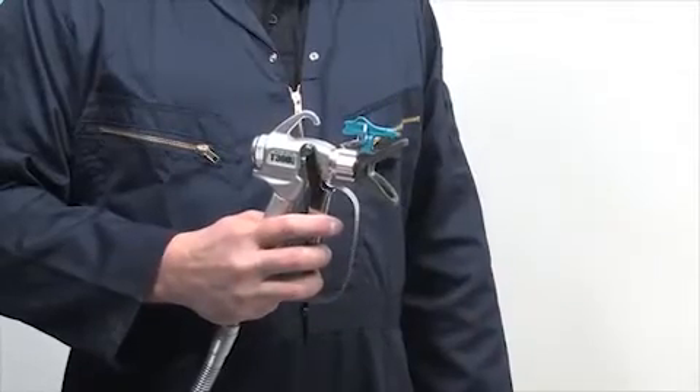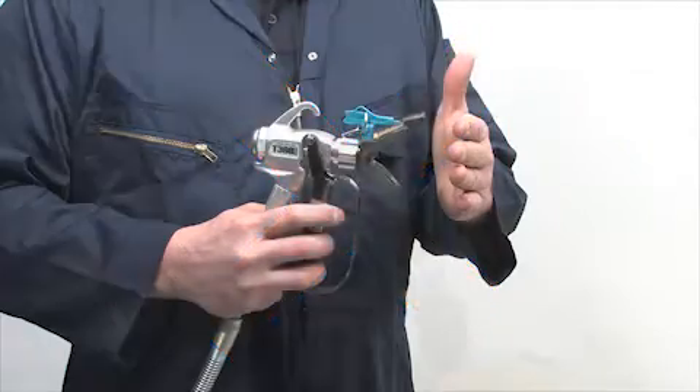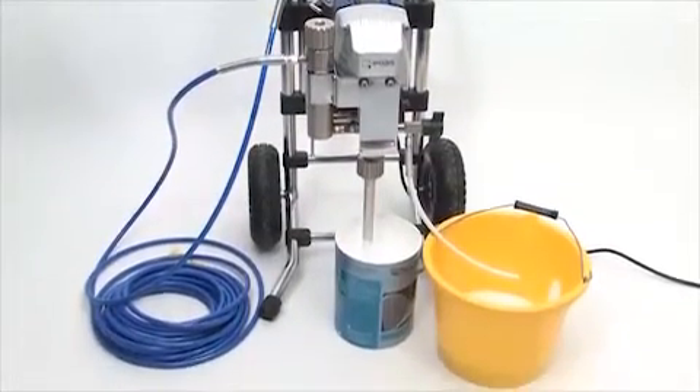Never put your hand in front of the tip and never point the gun at yourself or at anybody else. High pressure paint can pierce the skin and cause major injury. The spray system hose and gun are now loaded with paint and ready to start spraying.